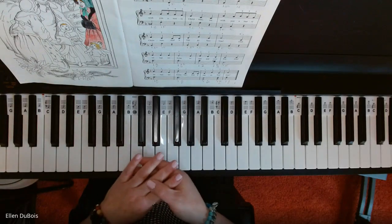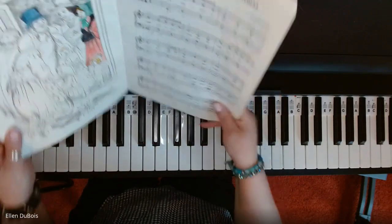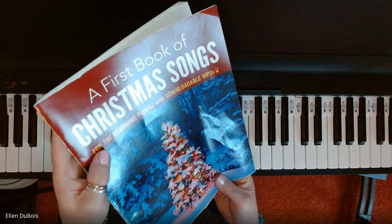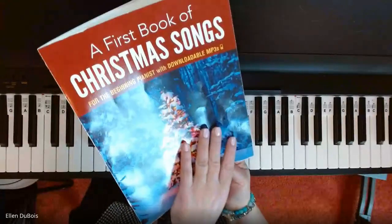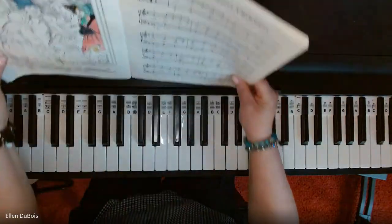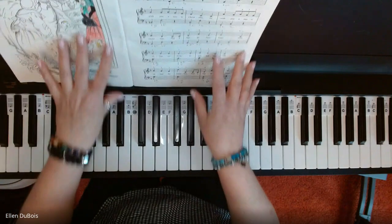Hey everyone, it's Ellen from Rhapsody Music Lessons, and this Christmas song, We Wish You a Merry Christmas, is the very first one in a first book of Christmas songs for the beginning pianist, and I'll leave a link in my description as to where you can find this book.